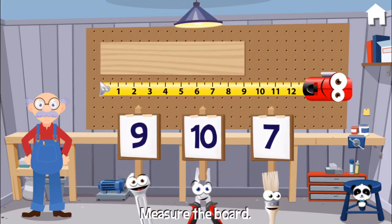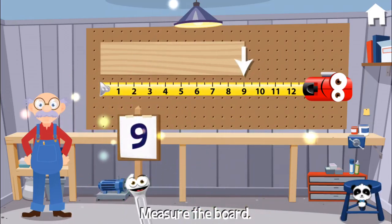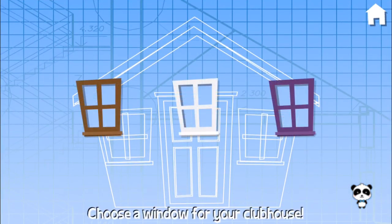Can you measure this board? Nine it is. Choose a window for your clubhouse. White.